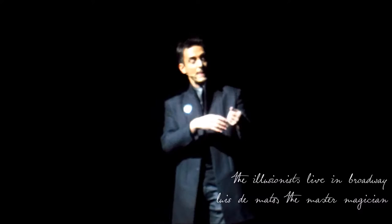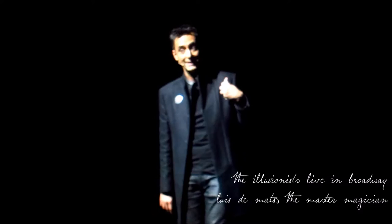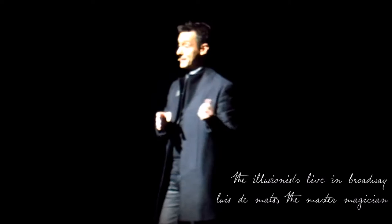The only thing is, you need to keep your left hand hiding this silk in a kind of natural and relaxed position like this, so no one will suspect. And obviously, once you are in front of the audience, you need to keep in mind two things. They are quite obvious, but really important.